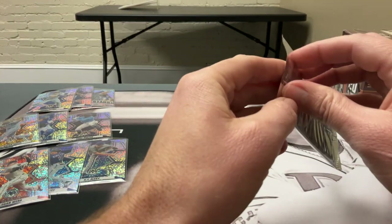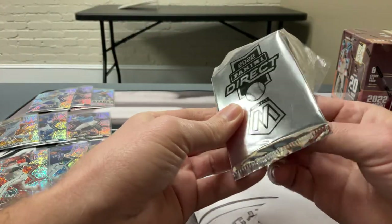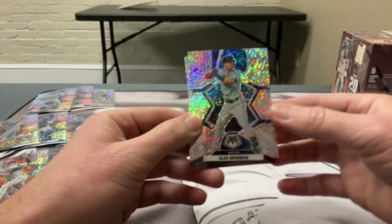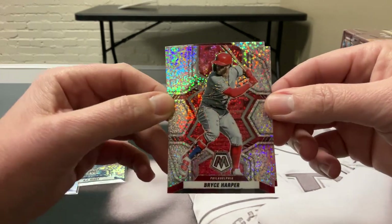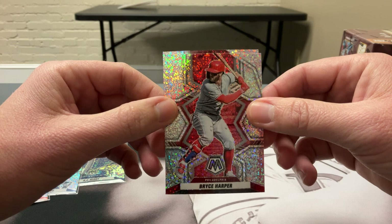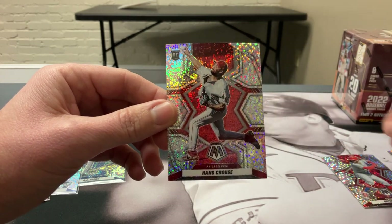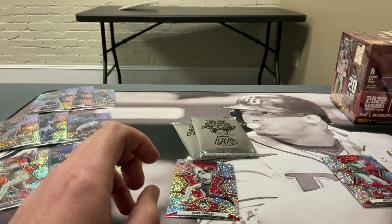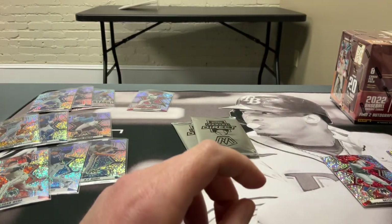Three more packs to go. Pack 4: got Bergman for Houston, and in the back — Bryce Harper! That's one I'm talking about right there — I will take that, that's a great veteran. And we do have another rookie, a pitcher: Hans Kors. I'm not a big Houston fan obviously, but the Bryce Harper is a good one. I'll take that one.